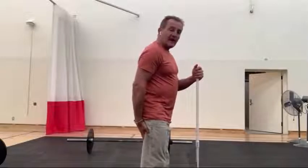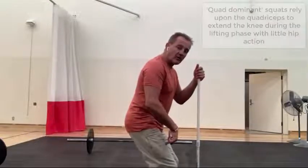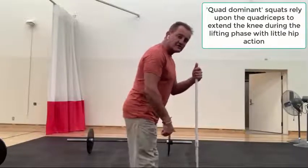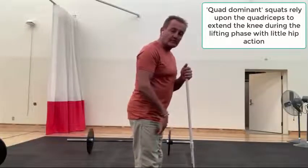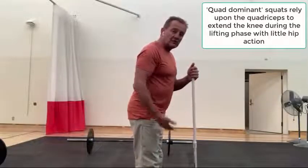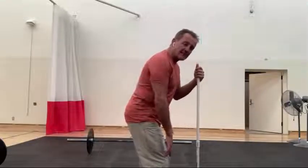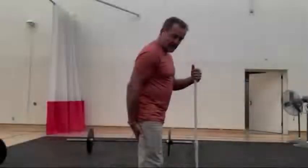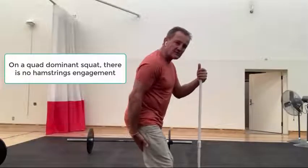If you put your hands on your hamstrings and you just drop your hips straight down — what we call quad dominance — as you come out of this squat you're really just using the quads to extend the knees to lift you up. The problem with that is, first of all, you're using a much weaker muscle. Number two, there's really no assistance from the hamstrings, and number three, it causes hyperextension. If you do that quad-dominant squat, you'll notice there's really no tension in the hamstrings.